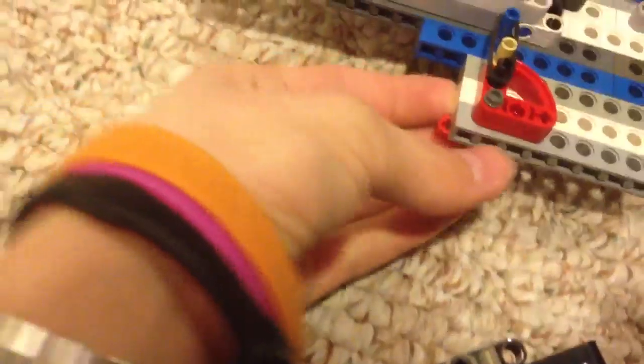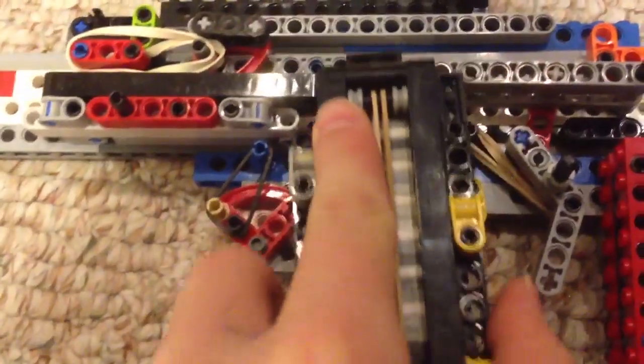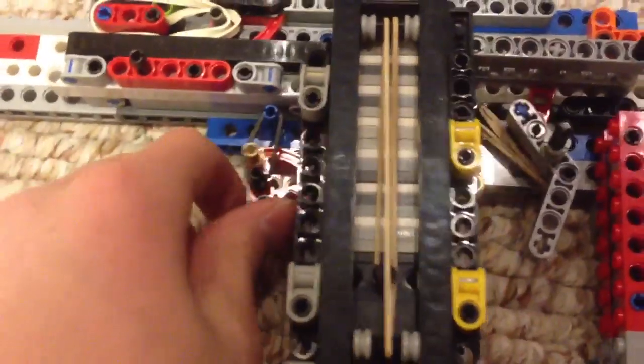The first part is the magazine lock. This switch down here turns it up. But when you push in a magazine, it pushes it up, then it comes back down and locks — until you go like that. That's how that works. The carpet's kind of giving it friction, but that's okay.